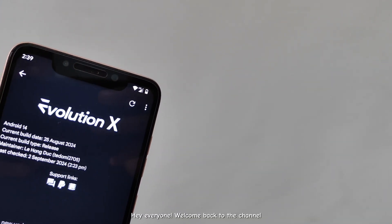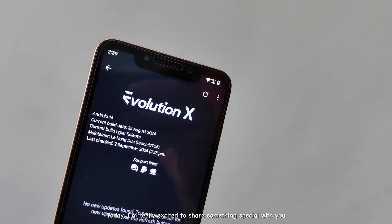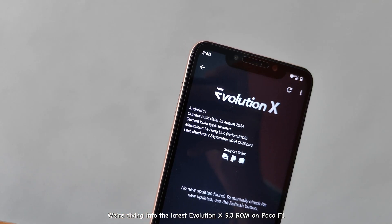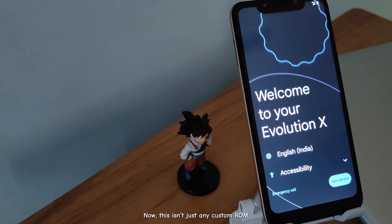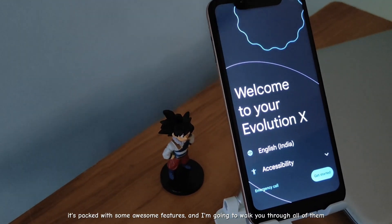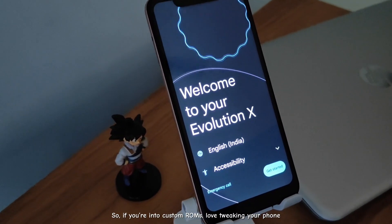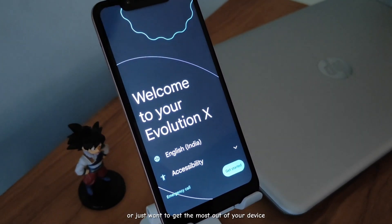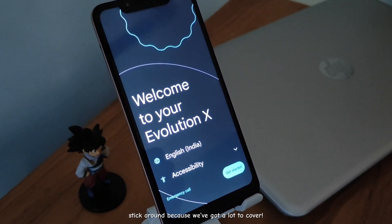Hey everyone, welcome back to the channel. Today, I'm really excited to share something special with you. We're diving into the latest Evolution X 9.3 ROM on Poco F1. This isn't just any custom ROM — it's packed with some awesome features, and I'm going to walk you through all of them. If you're into custom ROMs, love tweaking your phone, or just want to get the most out of your device, stick around, because we've got a lot to cover.